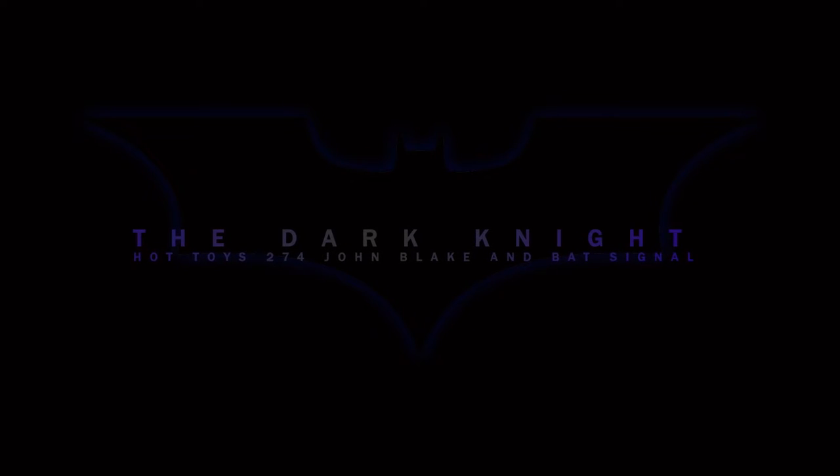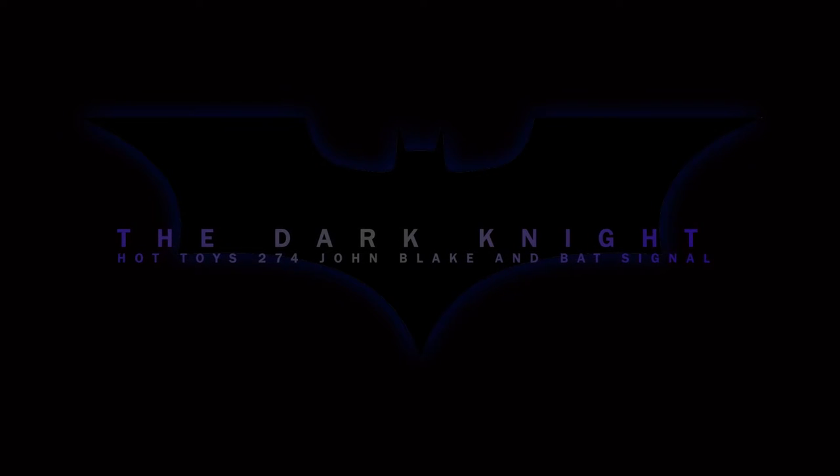What's up collectors, Optical 20 here for another Hot Toys video review. This time it's from The Dark Knight Rises — a Hot Toys John Blake and Bat Signal, and you can purchase this figure at BigBadToyStore.com. Just click the link in the description.